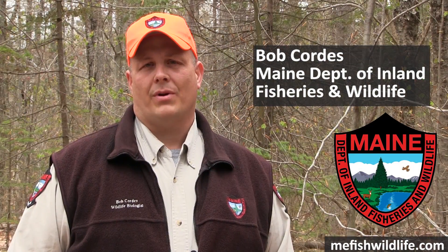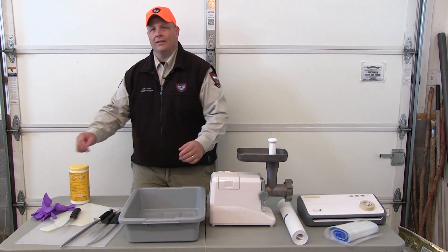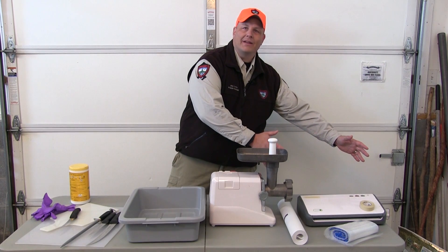Welcome back to the video series about proper handling of harvested game. Now that you've got your carcass prepared and deboned, you're ready to package and put it in your freezer. You'll need tools from cutting to grinding and finally packaging.